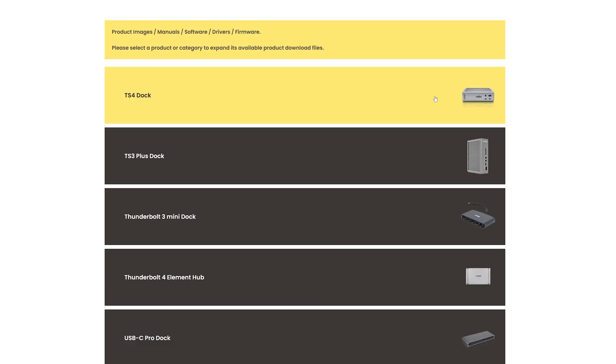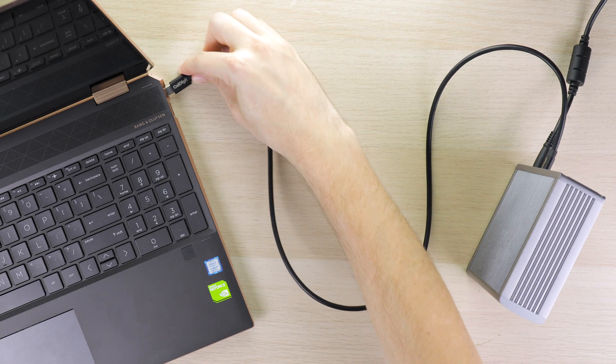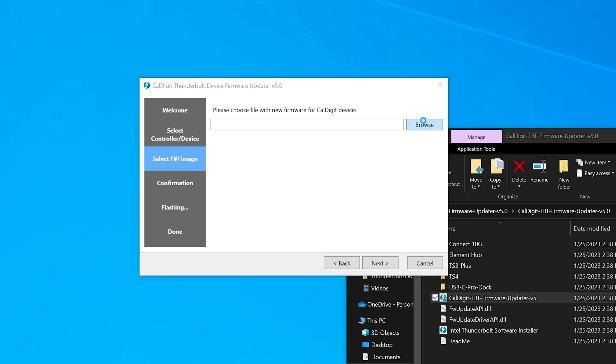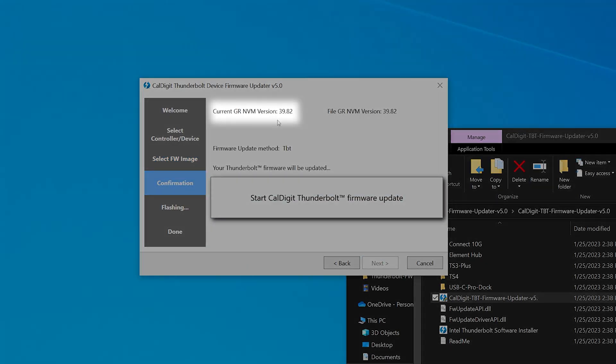On Windows, you can check your firmware version with the firmware updater installer. First, go ahead and download the package from our downloads website, linked below. Then, with the TS4 connected and powered on, run the file labeled CalDigit Thunderbolt Firmware Updater. Navigate through this window until you see the firmware version. On Windows, this update is 39.82. With that out of the way, let's get into how to update your firmware.